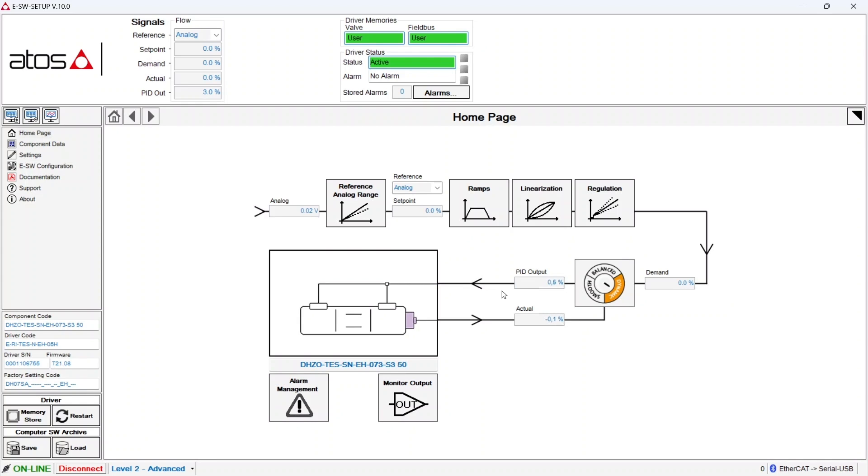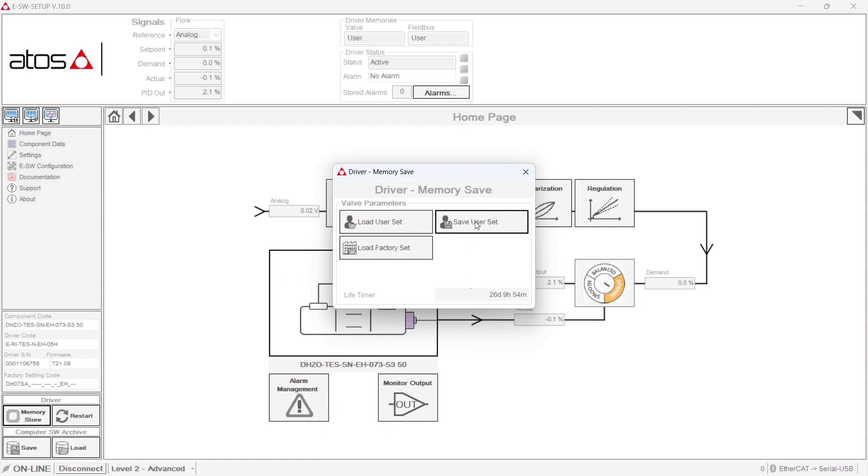If we want to retain these changes even after a power down operation of the valve, we need to store this parameterization to the driver's permanent flash memory by clicking on the memory store button and then save user set.